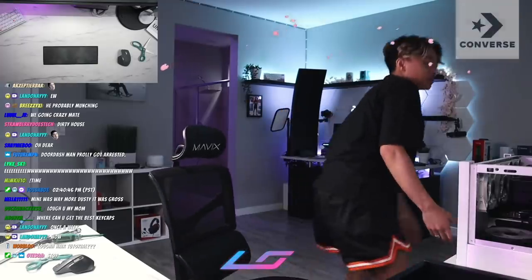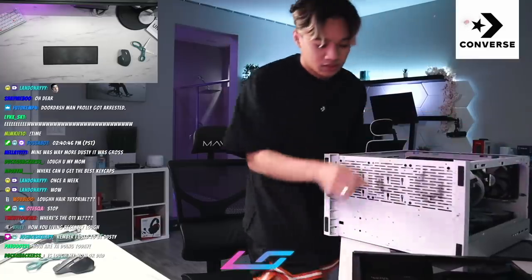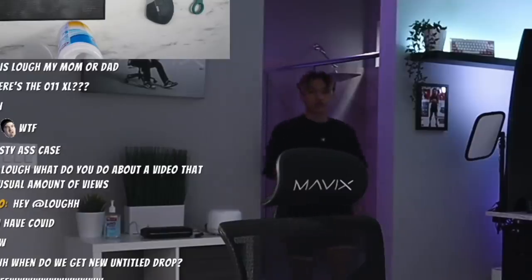I'm gonna turn it this way so I can show you guys. I'll put the PC on the desk later but I'm just gonna clean this part right now. Look at that — chat, that's gross. Where's the paper towel? Be right back, I'm gonna get paper towels.